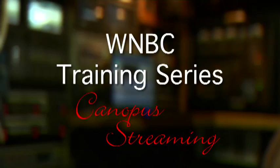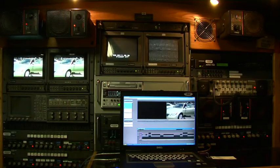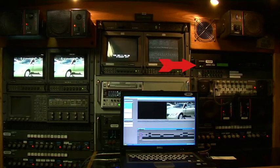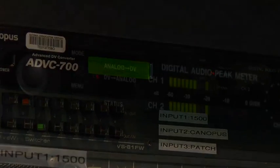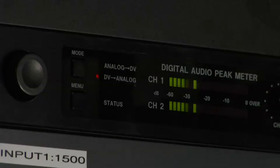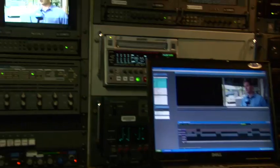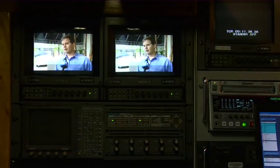Feeding video out of your laptop from a live truck is pretty simple, but before we start we have to take a look at a couple of the components we're going to be using. The first component is the Canopus. The Canopus is really just an analog-to-digital or digital-to-analog converter — it takes a digital signal and converts it to analog, or takes an analog signal and converts it to digital.